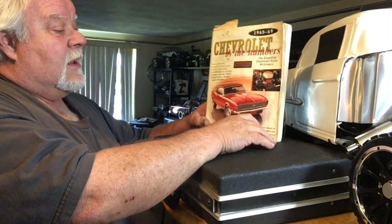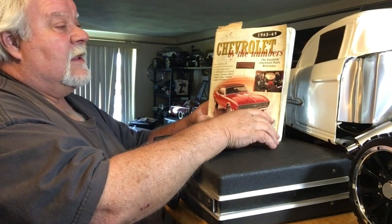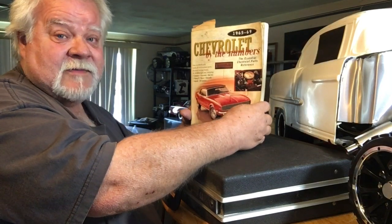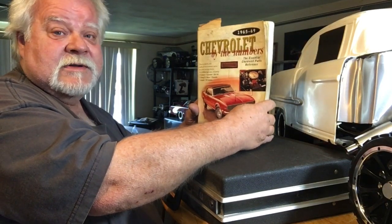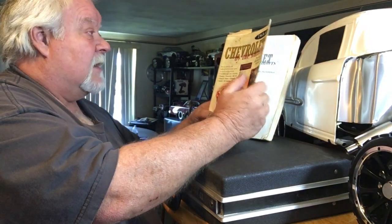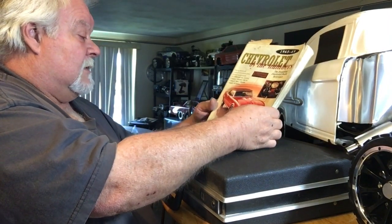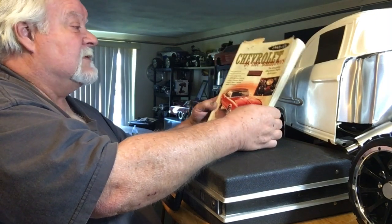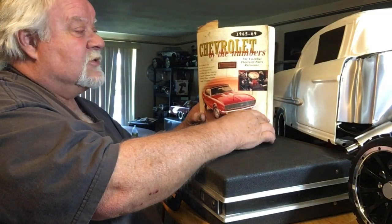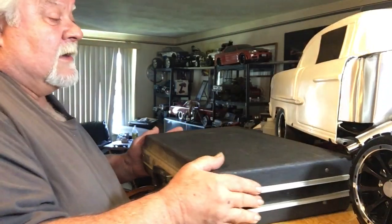They sell different year editions of this book. This one is '65 to '69; they have the '70 through '75 which covers the LS6 Chevelle — all the casting numbers, all the specs from GM. This all came from blueprints a long time ago. I bought many of these, loaned them to friends, and they are the holy grail of Chevrolet supercar documentation.